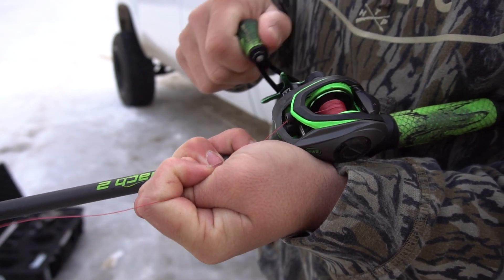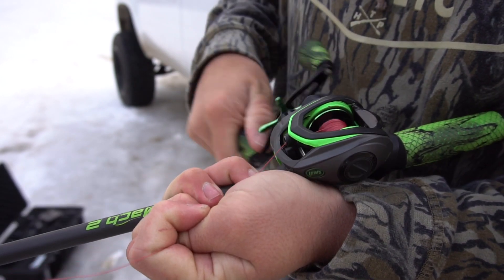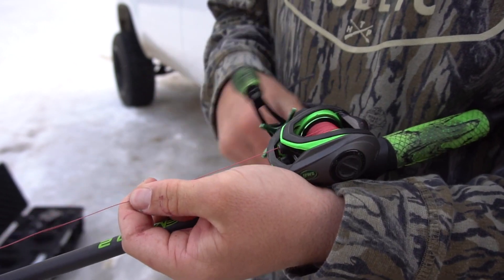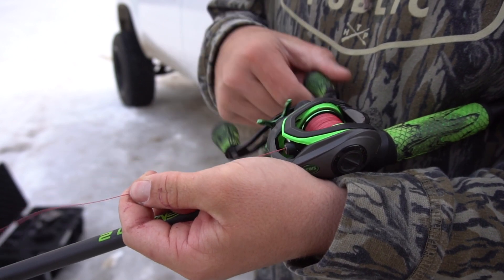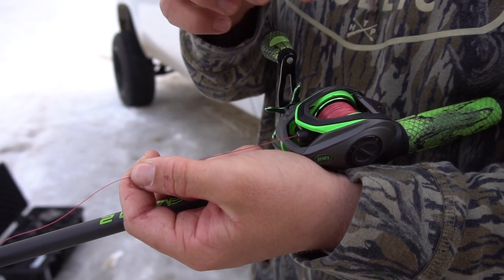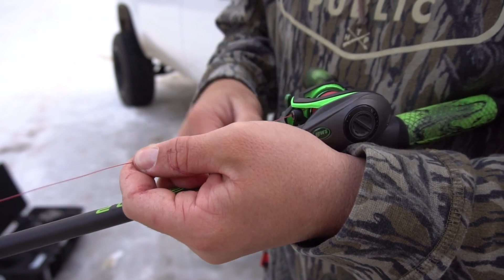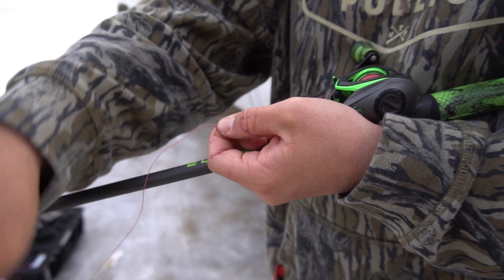You really want to get it on as tight as possible so when you're casting you're not going to have any backlashes. Another thing — you don't want to put too much braid on, because that can be really bad. When casting it'll get caught in the button right here. Too much braid is bad; you just want to put enough to where you can cast effectively.